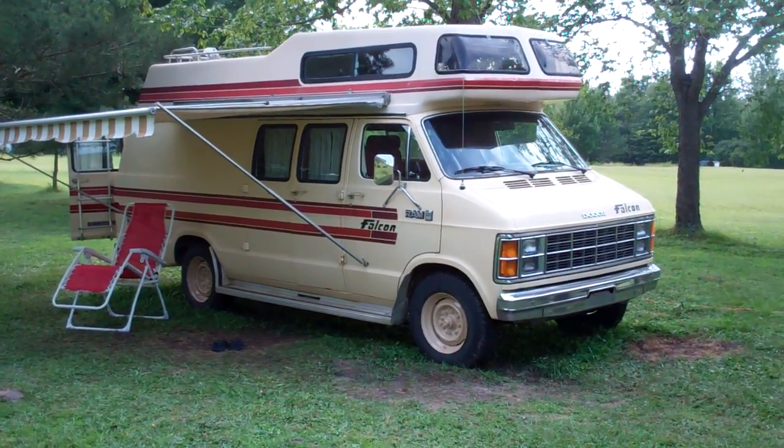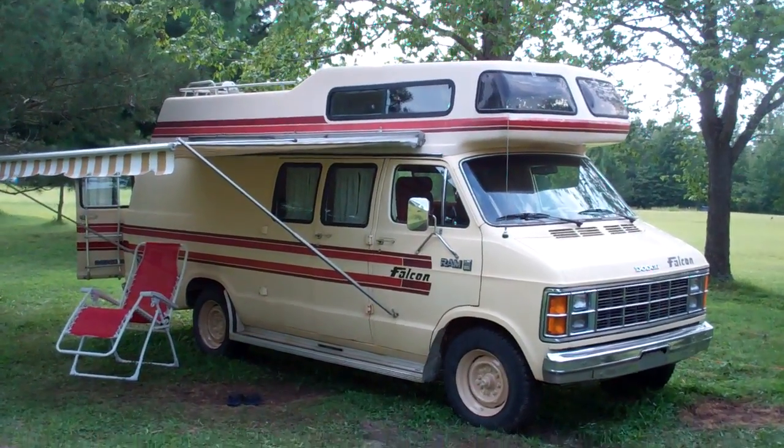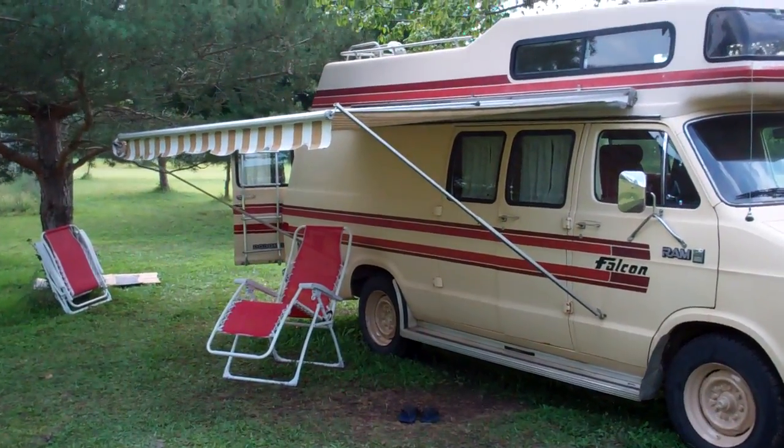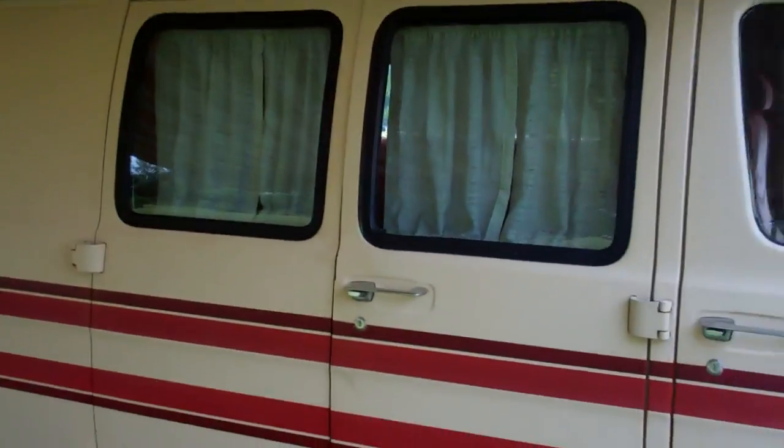Hello everybody, thanks for checking us out. 1985 Dodge Falcon conversion van with the raised top. Let's start with the awning you see right there — it goes up and down very easily, it's pretty nice.